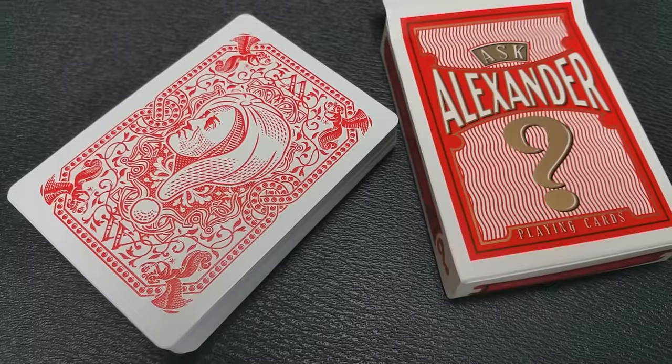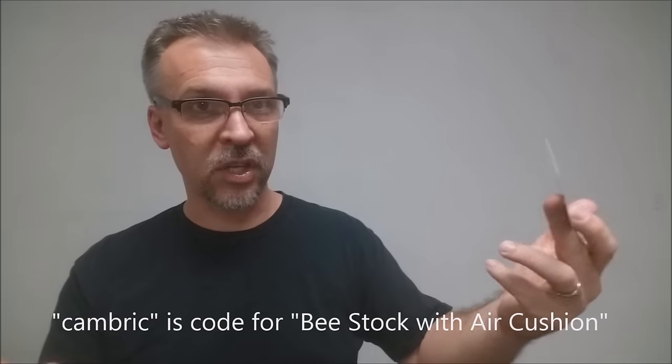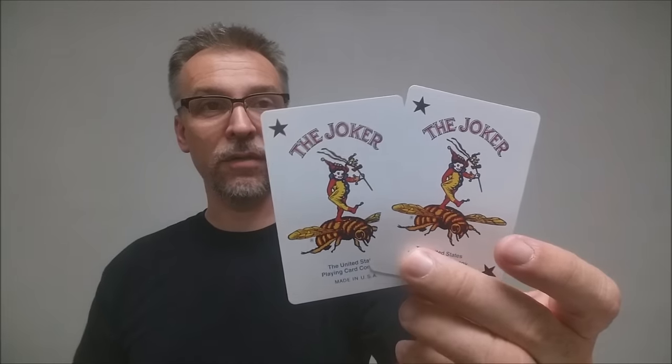These cards are printed by the United States Playing Card Company and they are done on their thick casino grade Bee stock. So why would you prefer that? They're going to last you longer and be more durable. They also have a modern cut and they do have an air cushion finish. Cambric is the old vintage Bee terminology for what Bicycle now calls air cushion — they're words that mean basically the same thing. Another way to know that you're getting Bee stock is your Jokers — you have two full size, full color Bee Jokers.